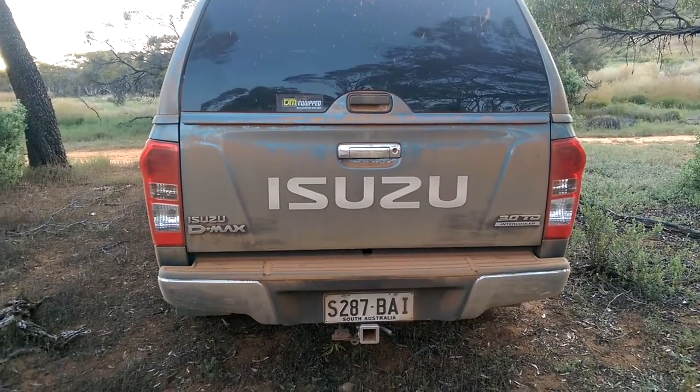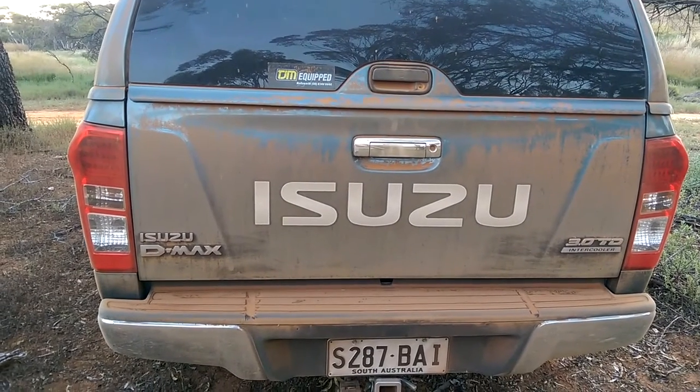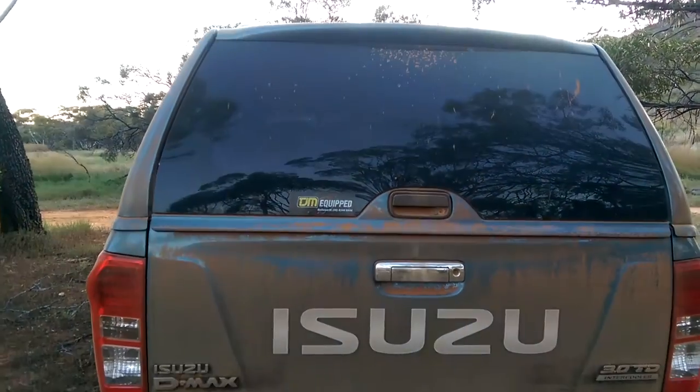We've done about 50km or more on dirt roads and this is the first time I've tested the seals on this tailgate that I did. I've also got a canopy fitted, so we'll have a look at how much dust is inside.